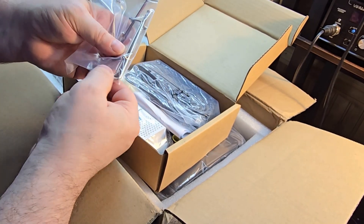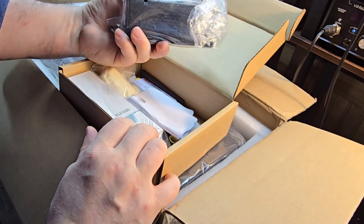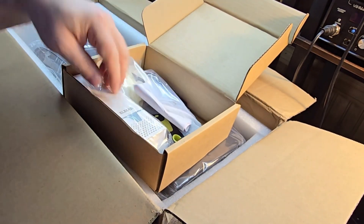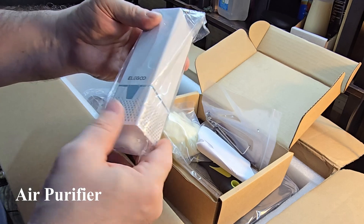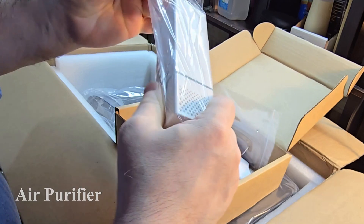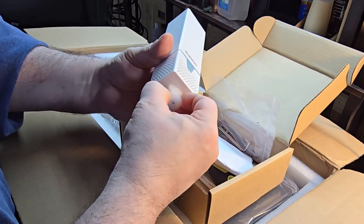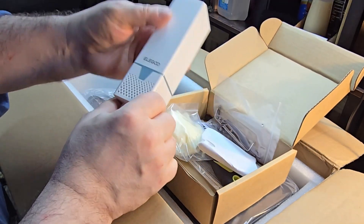It comes with these Allen wrenches for adjusting the leveling. Here's the other part of the power cord. The Mars 3 that I bought did not have one of these, and from what I've read up on them, they don't really — I mean they'll help the smell, but they don't really get rid of the toxic air that you're breathing. It doesn't hurt to have one; this one came with it so I'll use it.